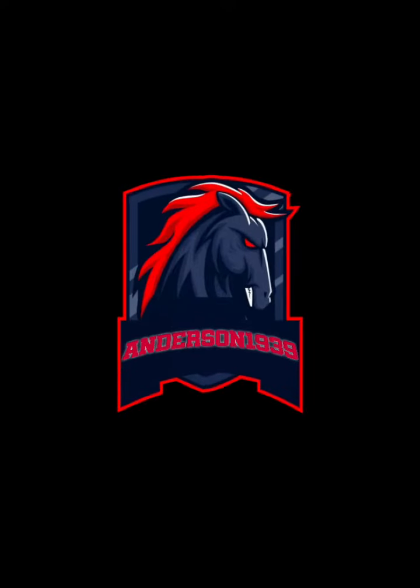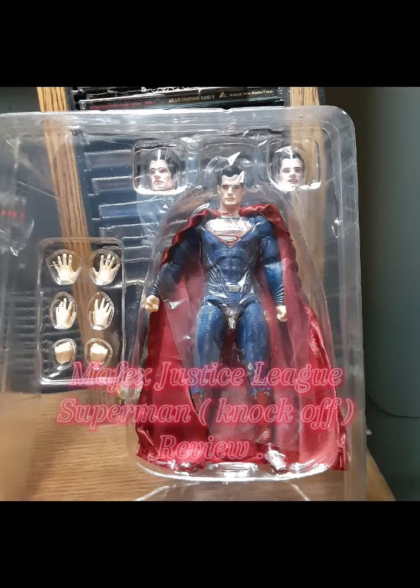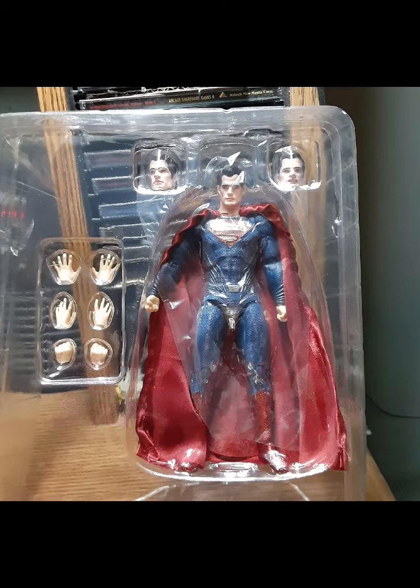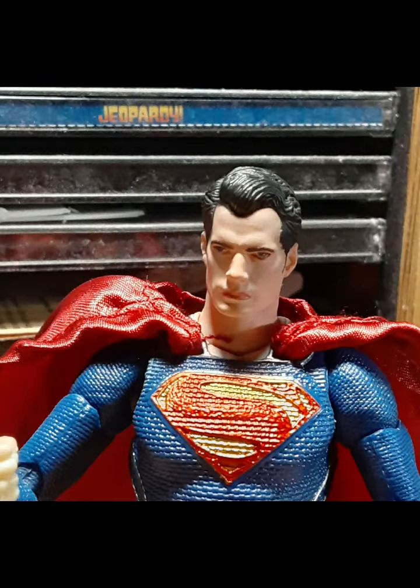What's up everyone, it's been a moment since my last review. This is the first review of the year — I got the Mafex Justice League Superman, picked him up from AliExpress. He came with no packaging but included everything: his heads, hands, and the whole figure itself. It could be a KO or not, but it's worth checking out.